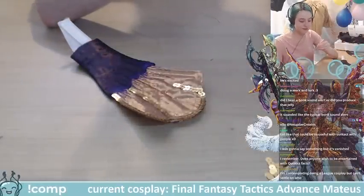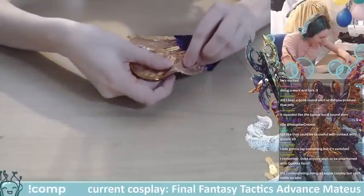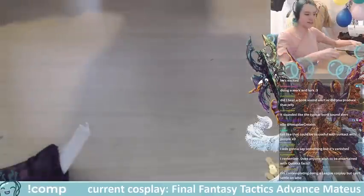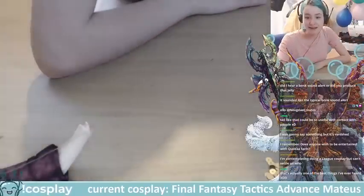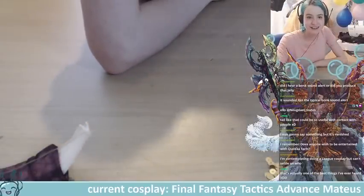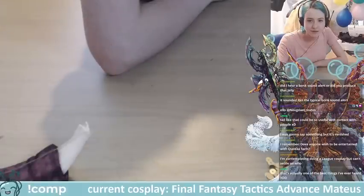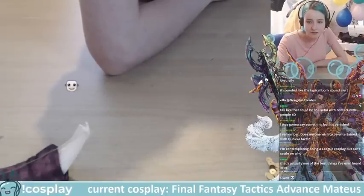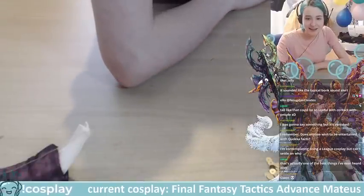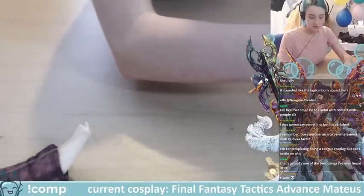I contemplated a League of Legends cosplay but I can't settle on who — League has a lot of really good outfits. I don't play League but their character design is so good! That reminds me — I found another cosplayer thinking of entering Amsterdam who is doing the League character I would next make: Gwen, the puppety seamstress character from League of Legends. They're actually live right now!